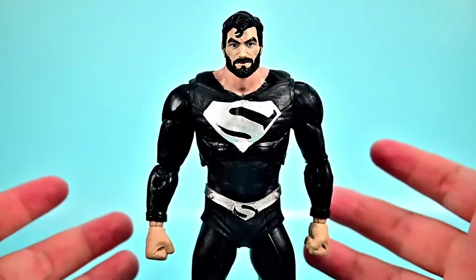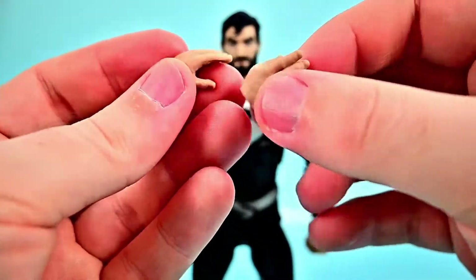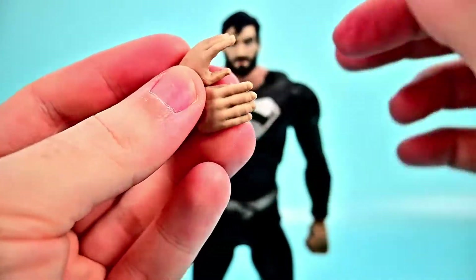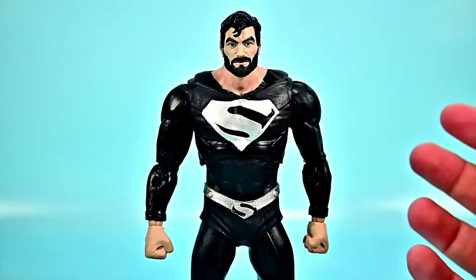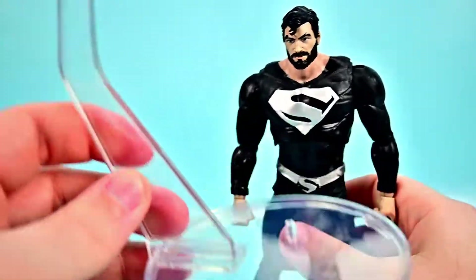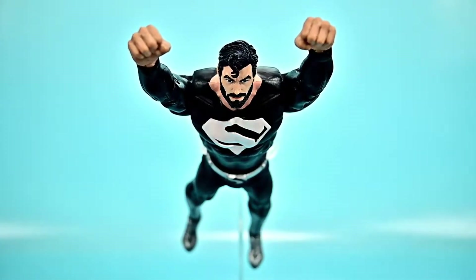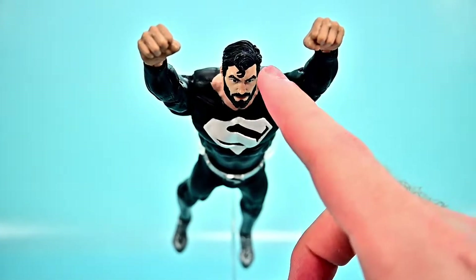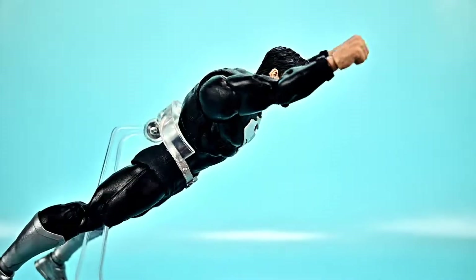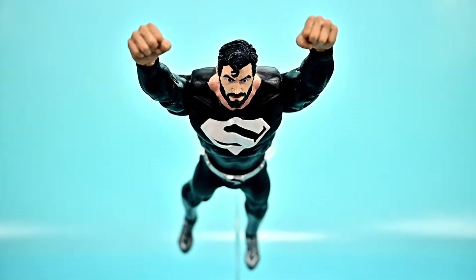For accessories, we get additional hands including flat hands for the flying pose, plus the flight base so we can stand him up or put him in the flying position. I just wish the head could move more to get him properly in the flight position, but overall it looks pretty cool.